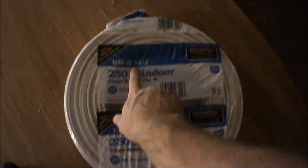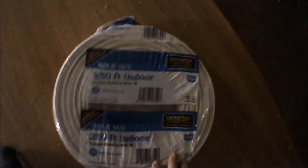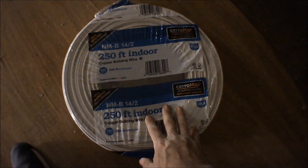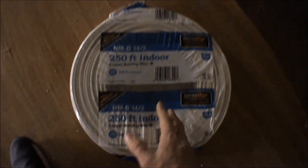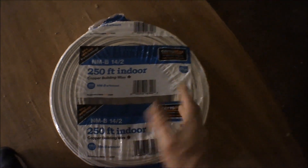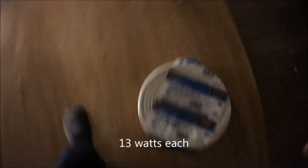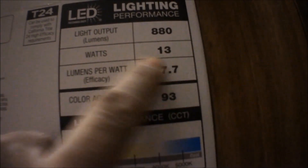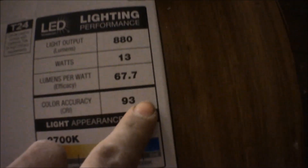For the electrical I'm going to be using 14-2. The lights recommended 12-2, but I'm going with 14-2 because I believe that's code in most places for lighting anyway. These LEDs only take up less than 20 watts per bulb. Using four lights — it's only 13 watts per LED. Output is 800 lumens, which is not bad.